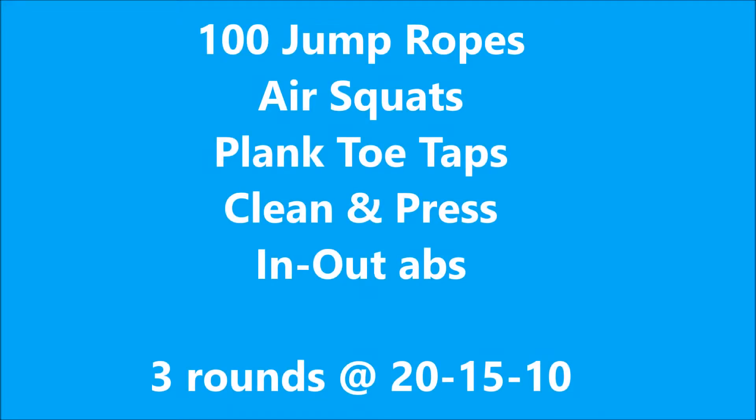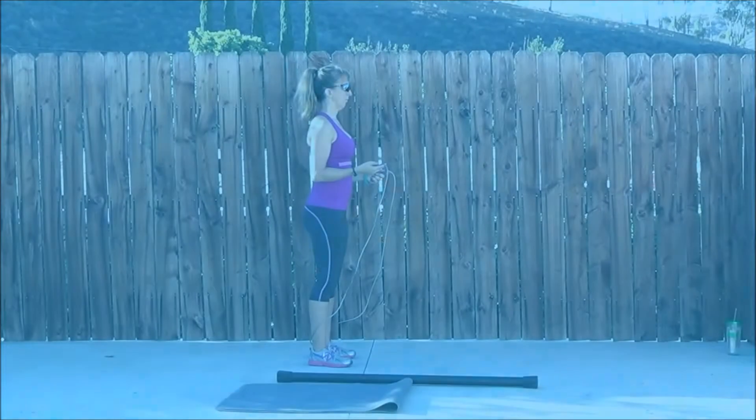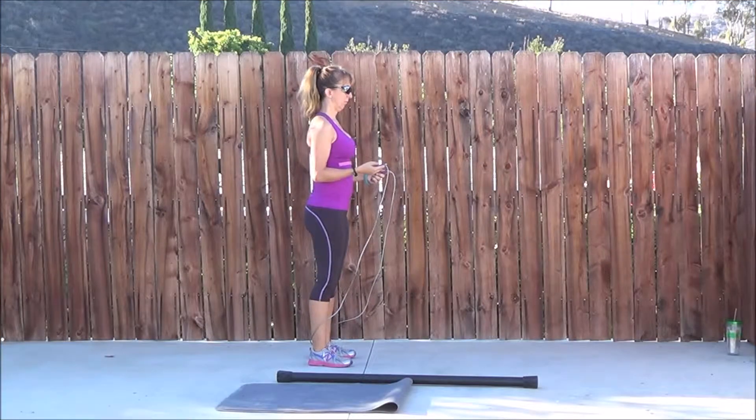So this week's workout, we're going to start off with 100 jump ropes, then you're going to come to air squats, plank toe taps, clean and press, and in-out abs. We're going to do 3 rounds, and each of the bottom 4 exercises, you're going to do 20 reps the first set, then 15, and then 10.